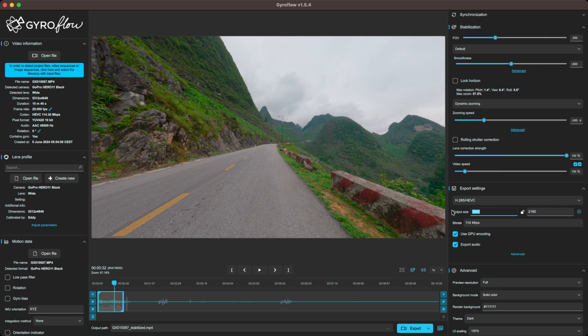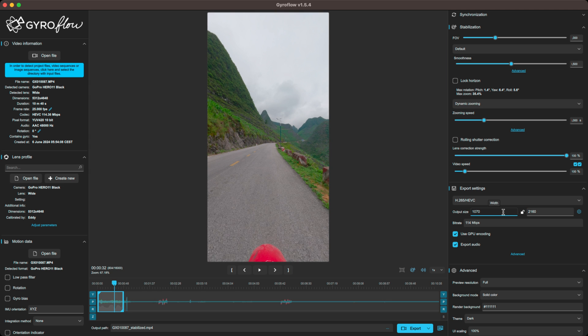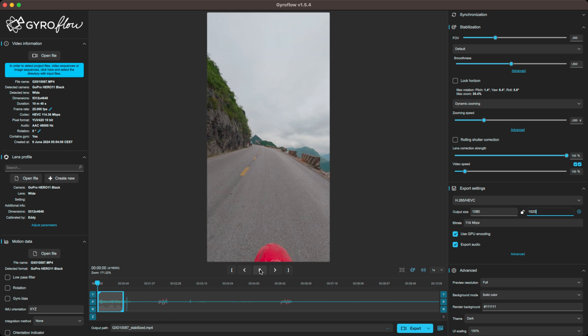If you want to use this on social media, you can put in 1080 by 1920 and you get vertical resolution and it will still stabilize the footage.